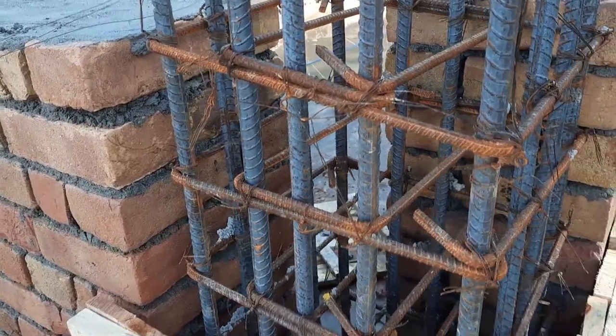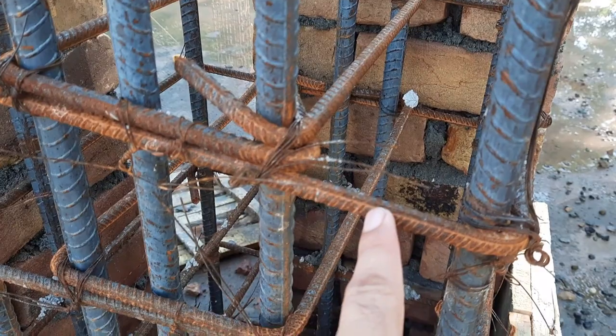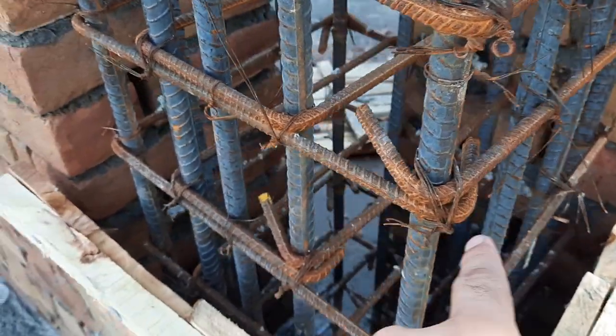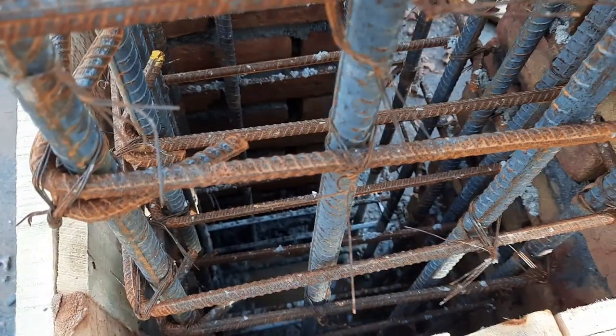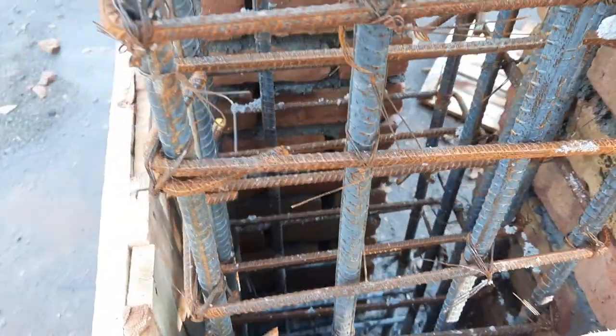The longitudinal bar diameter is 20 mm and we have a total of 14 bars. You can see the length of the hook is 3 inches inside. You can see the length ties — that's because this column is 15 by 15 inches. In a 9 by 9 inch column, we don't require any length ties.